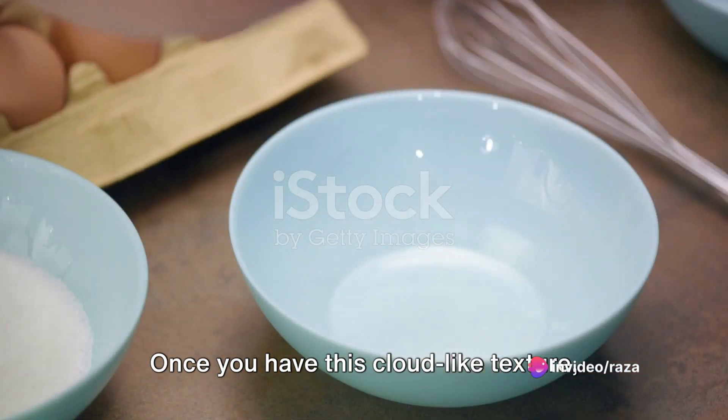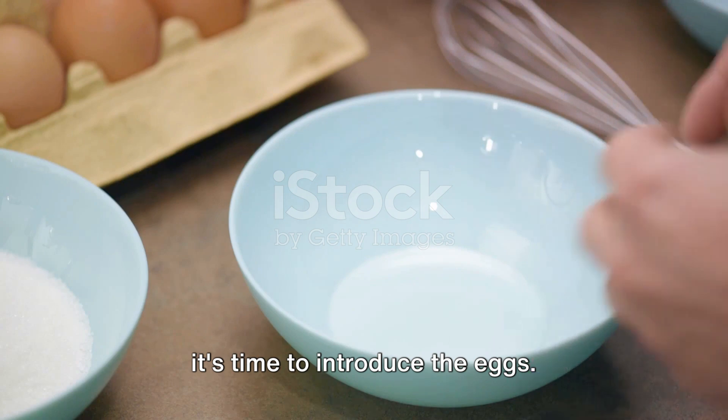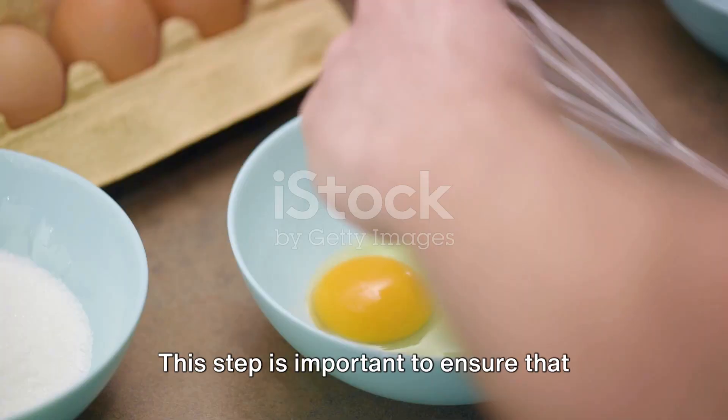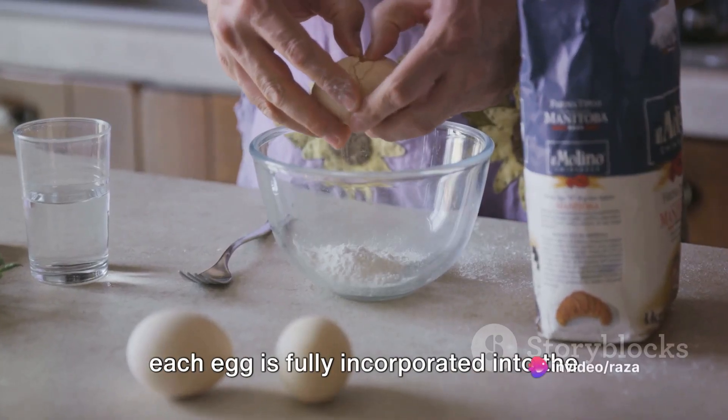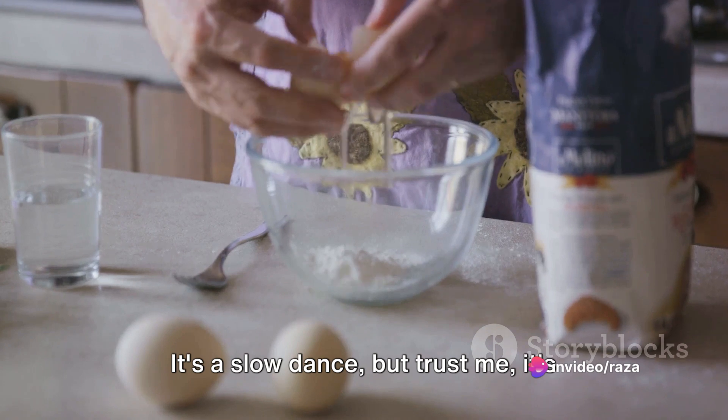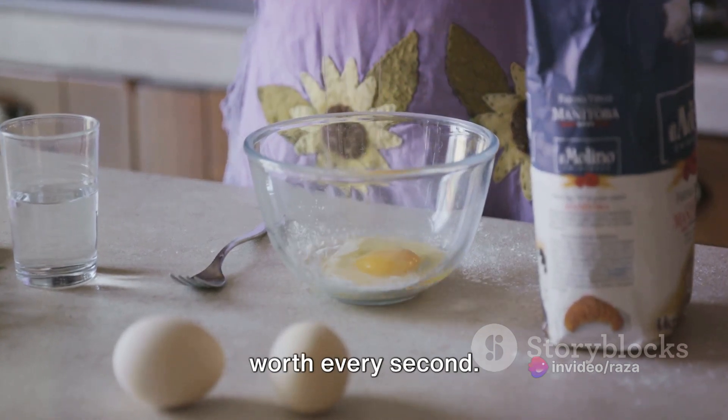Once you have this cloud-like texture, it's time to introduce the eggs. Break them in one at a time, mixing after each addition. This step is important to ensure that each egg is fully incorporated into the mixture before the next one is added. It's a slow dance, but trust me, it's worth every second.